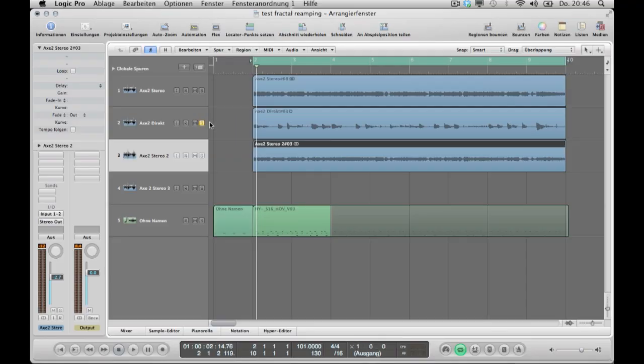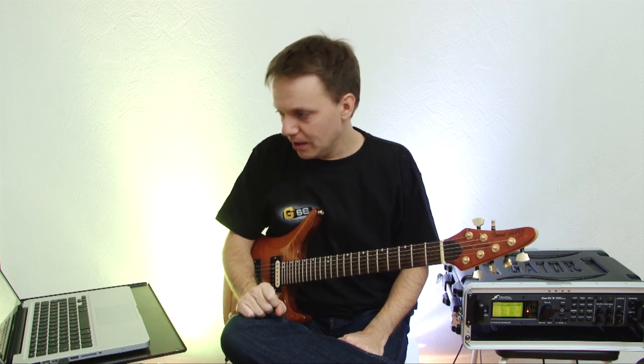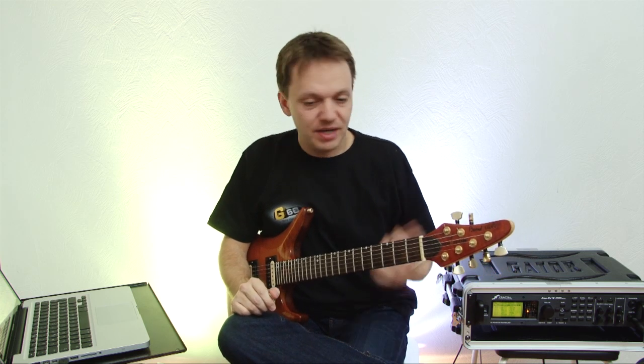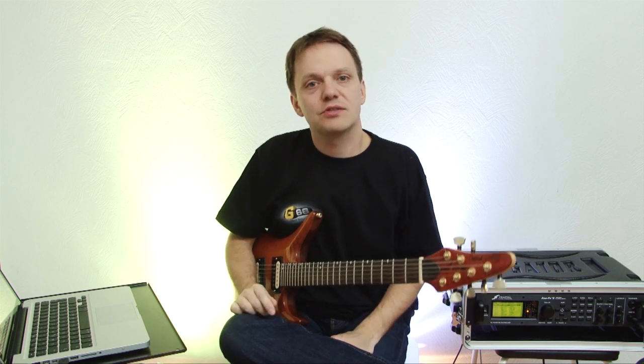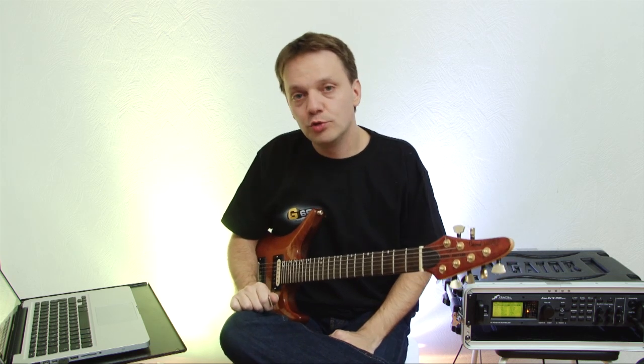Switch this track from solo to mute and now we hear the two stereo tracks — just this one, and just this one. You can hear it is perfectly in sync. You can of course do this many times — you can put 100 guitar tracks over each other and make it sound really fat. And you can adjust bass, treble, gain, add effects and more. Just over the USB cable — a very simple way to do reamping.